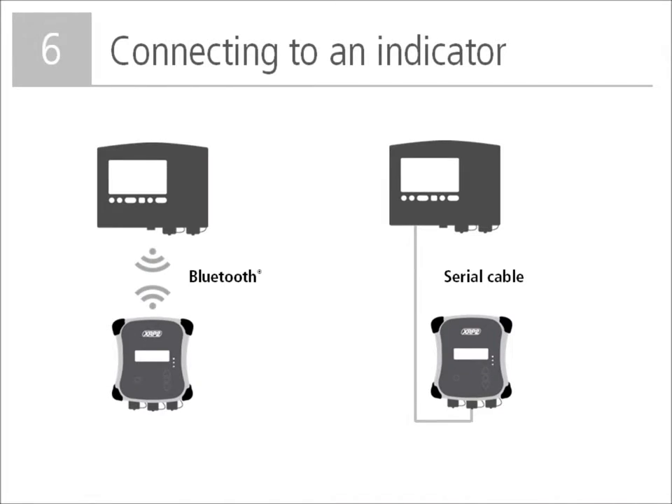To use the reader with a weigh scale indicator, you need to connect the two devices. You can do this via Bluetooth or using the supplied serial cable. To establish a Bluetooth connection, first turn on the indicator and then the panel reader. The reader will automatically search for TrueTest weigh scales and the devices should be paired within one minute. When pairing is complete, the panel reader's Bluetooth LED will illuminate blue and the LCD screen will show the name of the connected device. You can test the connection by scanning an EID tag, which should appear on the weigh scale screen.